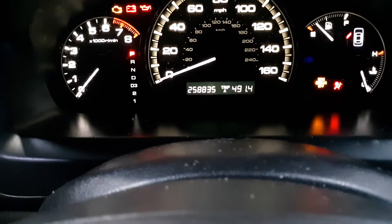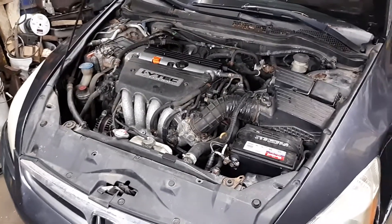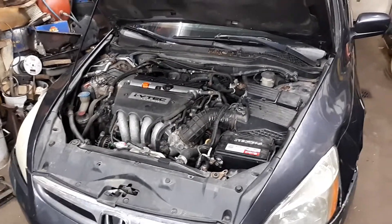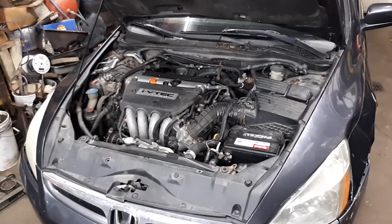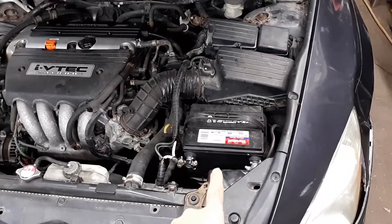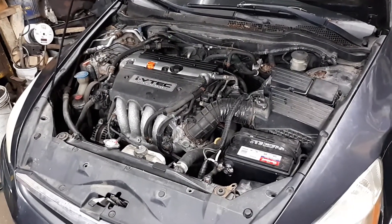Let me show you the mileage on this thing — 258,835 miles. It's a Honda! With all the work I've done getting it back on the road, hopefully he has a good car to drive for the time being. This should replace his Dodge Neon that I keep working on. If you like this video, give it a thumbs up, like, share, comment, and subscribe. Thanks for watching, catch you in the next one — Chef Shaytree out.